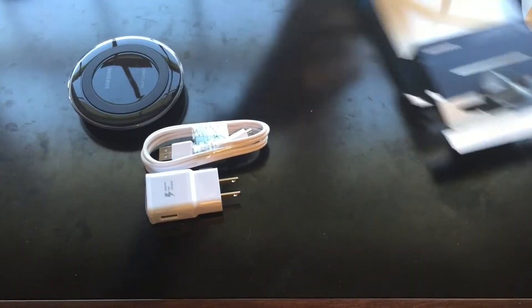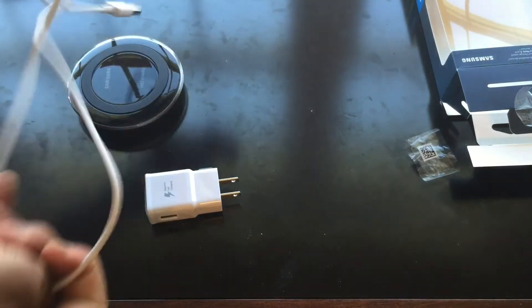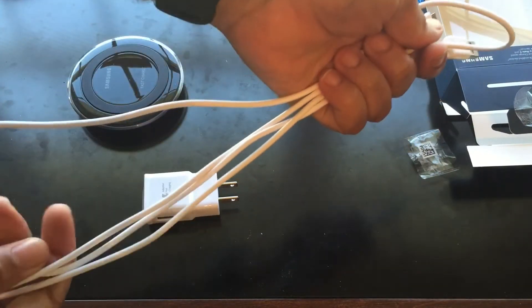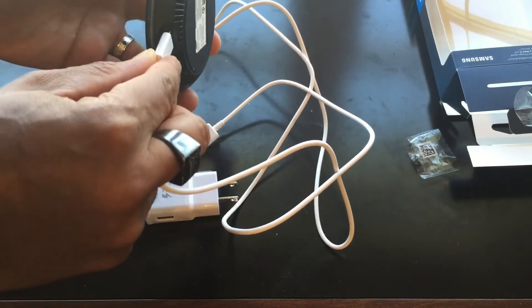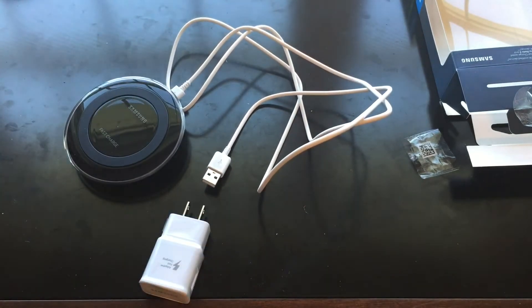As you guys can see, this is what they give you. It's a decent size — definitely a decent size. You just have to plug everything in here.